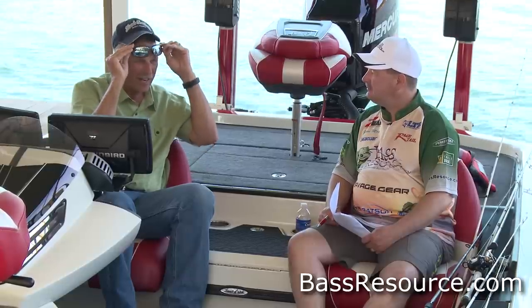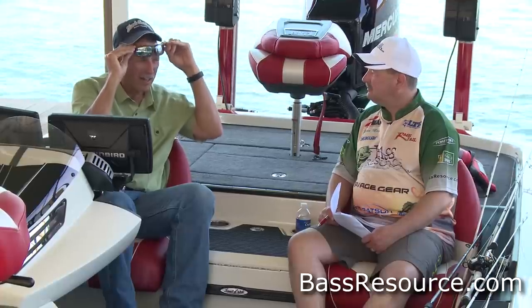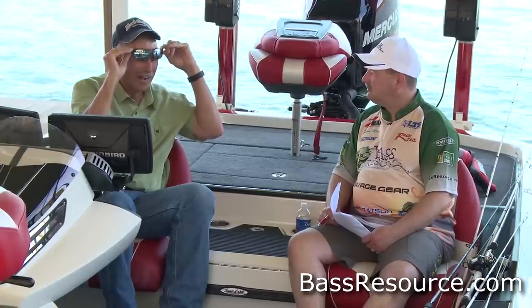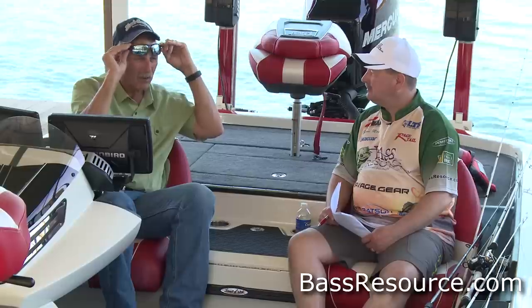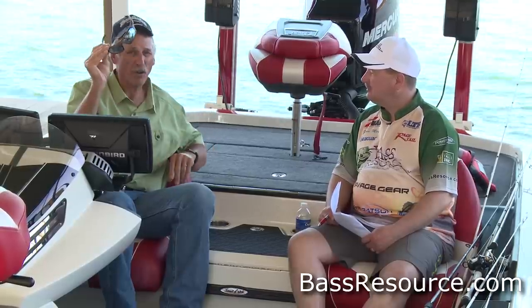It's amazing when I do what I'm doing right here — looking through the glasses and then lifting them — how it removes that glare. And that is the key to polarized lenses over non-polarized. It's very, very important when you're looking for fish or even structure under the water.